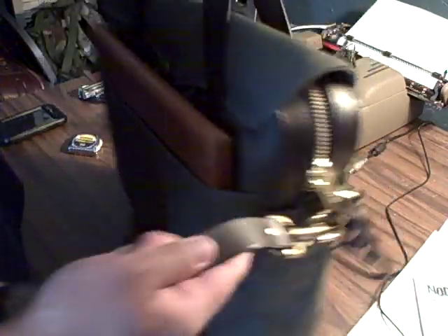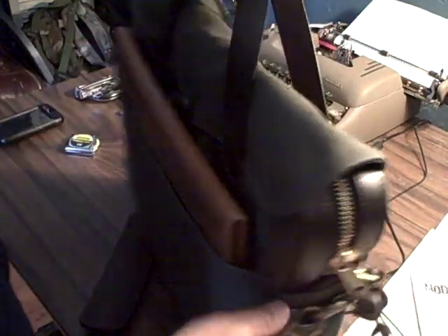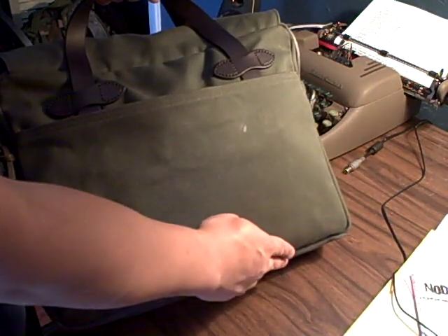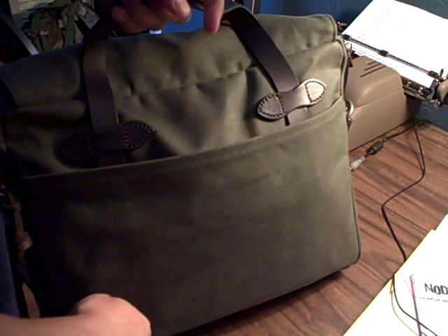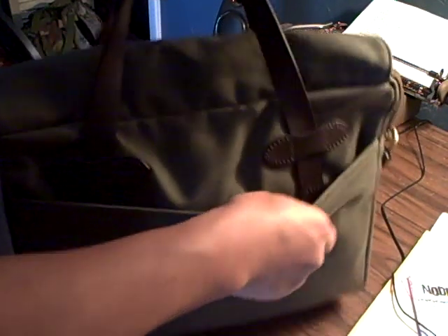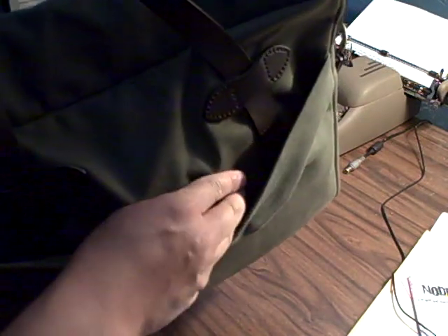This has leather bridle straps and brass hardware. You can see it's bar-tacked on both sides — really good quality leather. One thing I noticed though is that the leather doesn't go all the way down the bag. On some satchels the strap goes all the way down and loops around, but here the leather only stitches partway and stops — it's cross-stitched onto the fabric. I'm not sure how long that'll last before it starts to tear out, since I tend to beat up on these bags quite a bit.